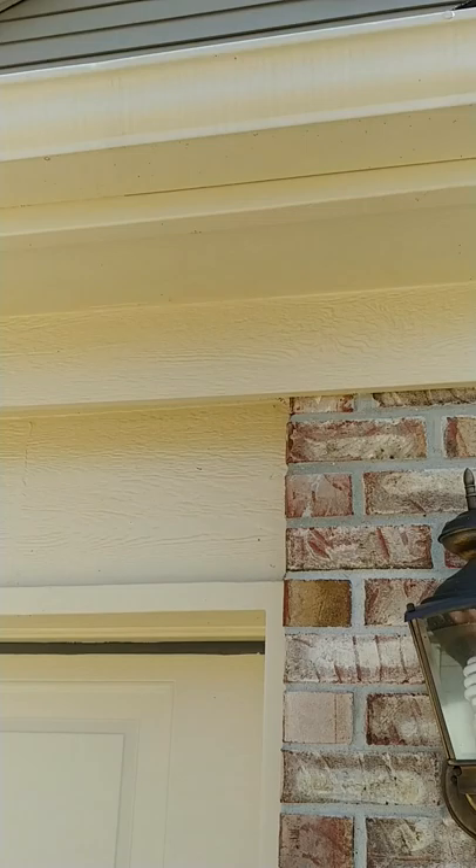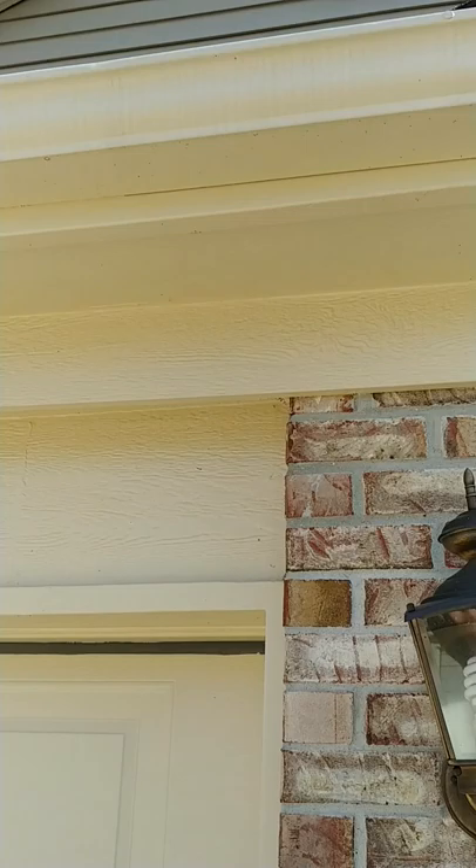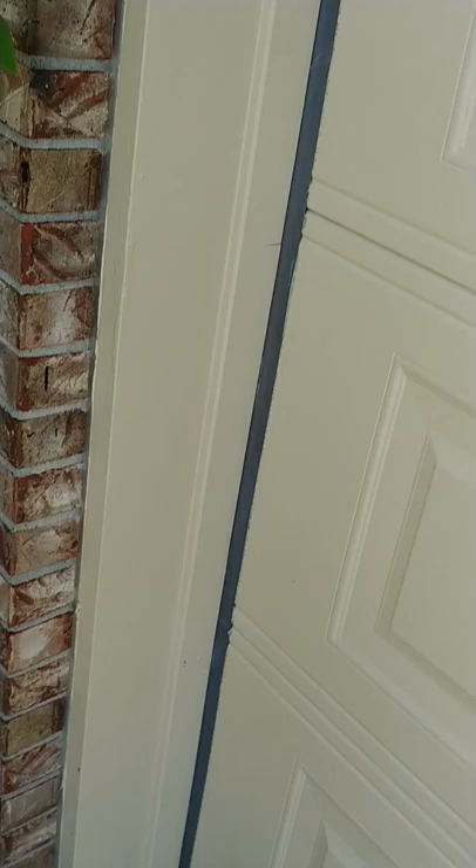It looks like the only area of concern is back there on the back door. Everything else looks really good. Garage door frame is good, garage door is good — just a little dirty. And this will conclude your one-year warranty check. I'll get those spots on the back door taken care of.